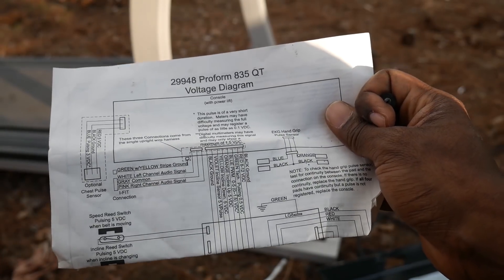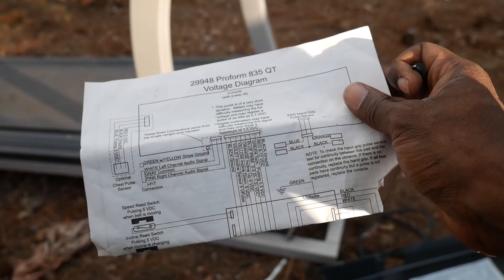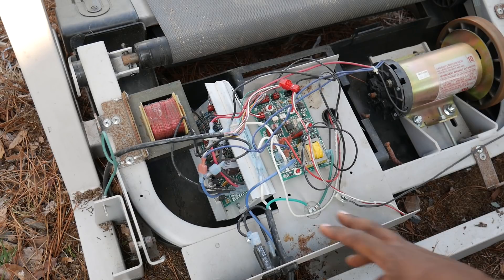Even if you don't know how to read one of these, you should always keep this sheet. I'm going to stuff this right underneath the speed controller so I don't lose it. Let's have a quick review before we go too far.